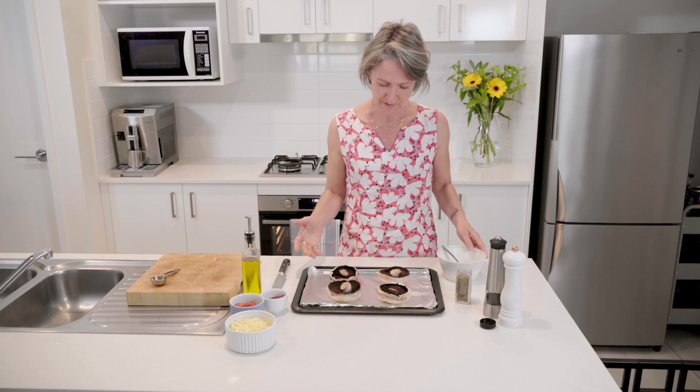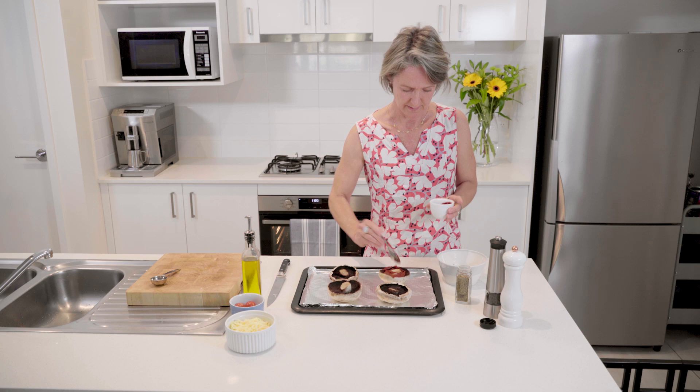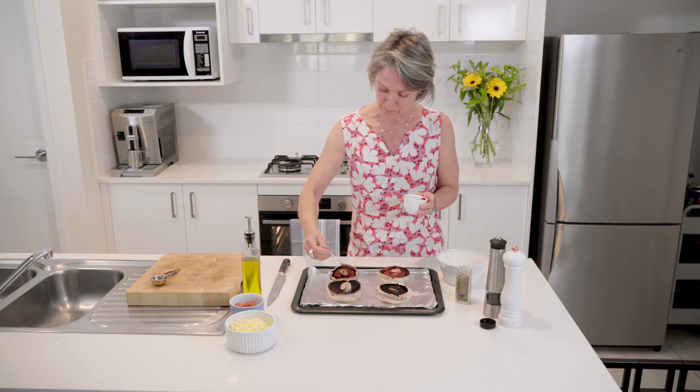Working with these lovely mushrooms, I'm going to add in the tomato puree and drizzle that around the base of each mushroom. Now it's beginning to look a little bit more pizza-like.